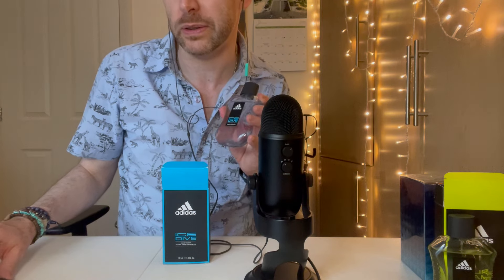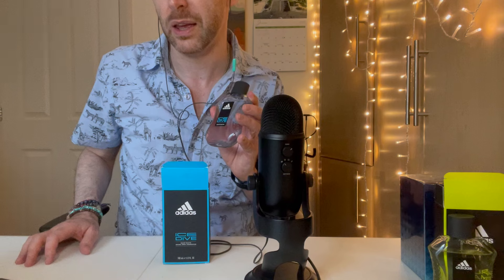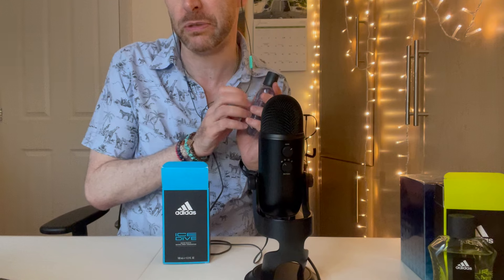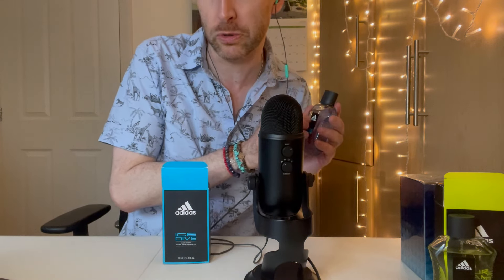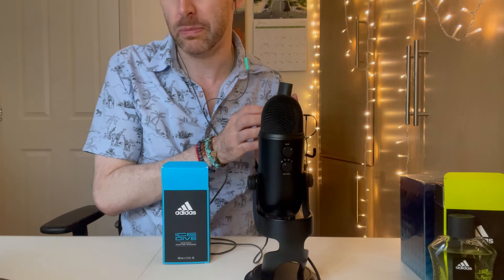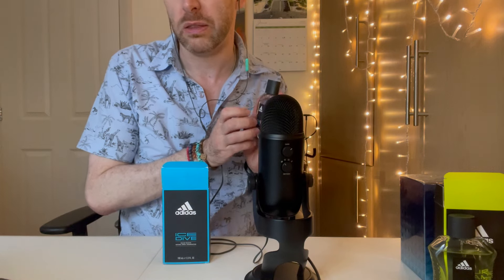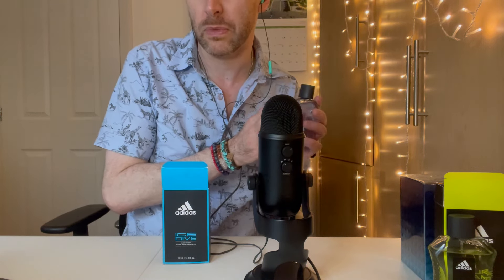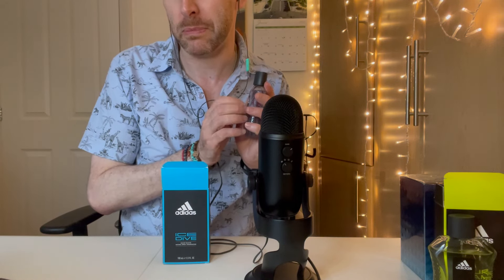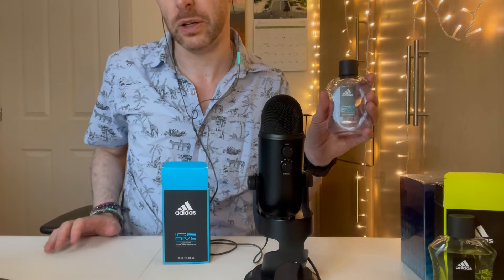Adidas Ice Dive is an aromatic spicy fragrance for men, launched in 2001 — so this fragrance is 23 years old at the time of recording. The nose behind it is Philippe Bousseton. Top notes are mint, grapefruit, lavender, bergamot, yuzu, mandarin orange, kiwi and anise. Middle notes are geranium, sandalwood, patchouli. Base notes are pepper, ambergris, musk, tonka bean and vanilla. Quite a lot of notes there.